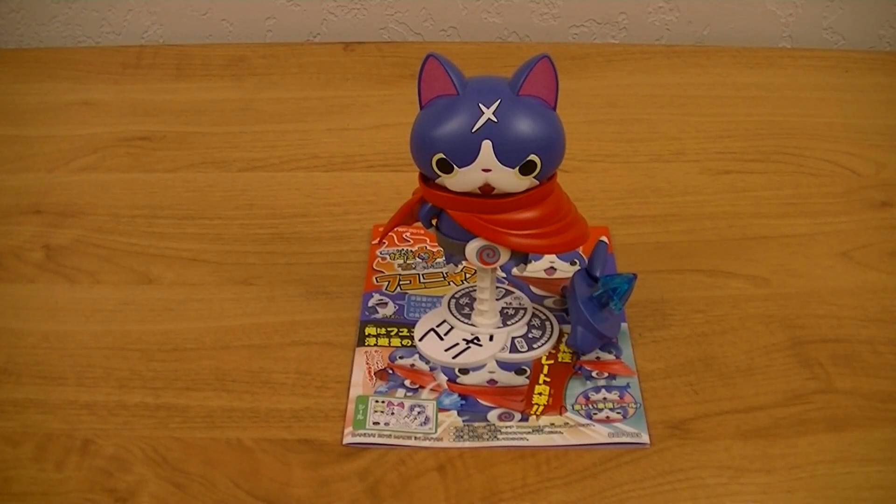Hey guys, Kyriex here with another review. This time I'll be reviewing the Yo-Kai Watch Fuyunyan Plow Model.